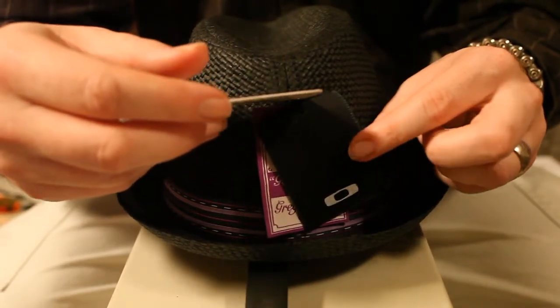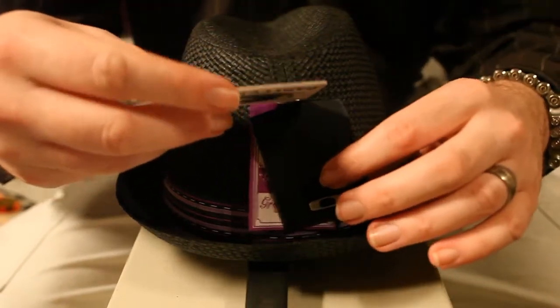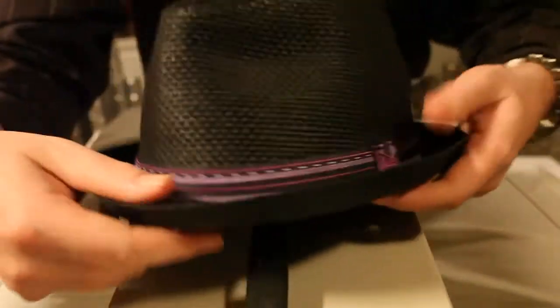Size set — I didn't know hats had sizes. I mean, I guess they do because people have different size heads, but if someone asked me what size hat do you wear, I'd be like, I don't know. It's a seven and a half, which seems to fit fairly well. It's not really too bad.